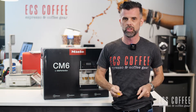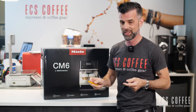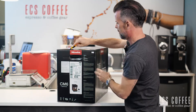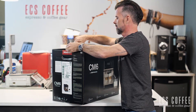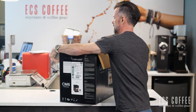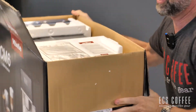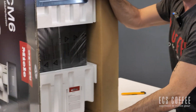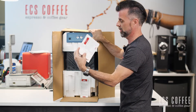This is a quick unboxing for those of you that want to see what comes in the box, or those of you that are trying to pack it back up again — this is how it looks. I'm going to flip this up a little bit so you can see what's going on. We've got looks like two descaling tablets included with the machine.